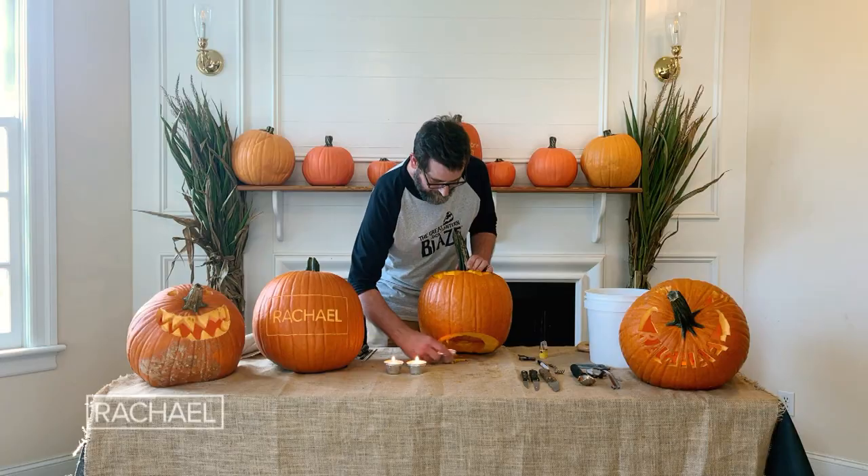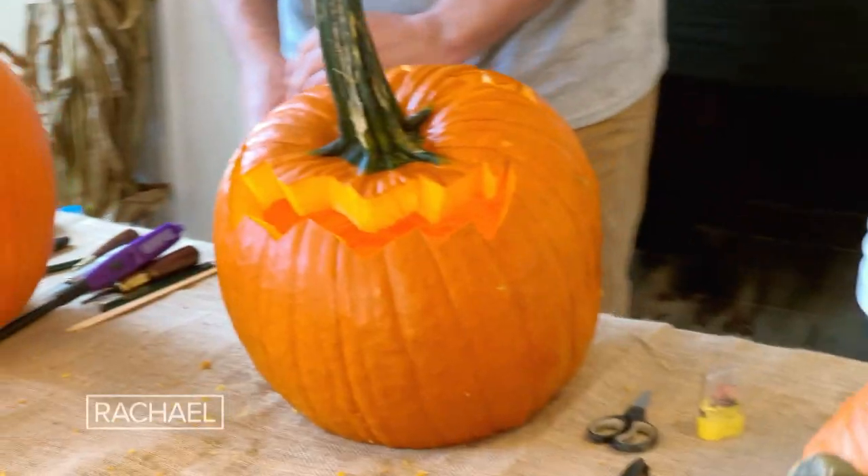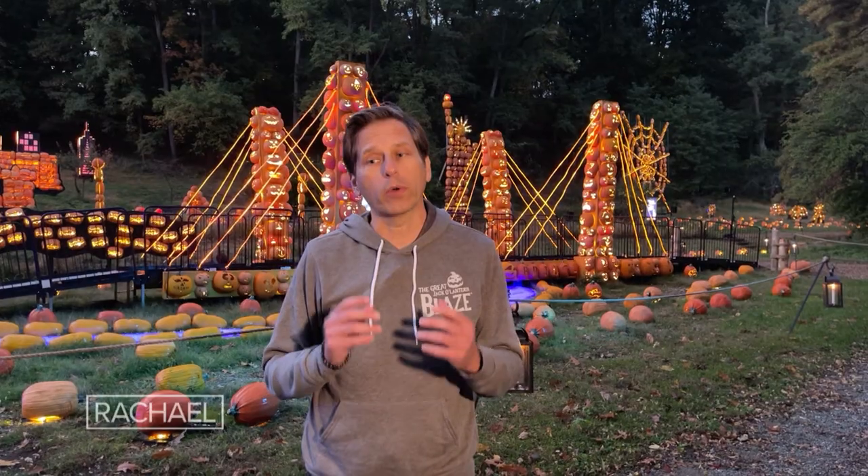My good friend Michael Nadiello is creative director of Blaze. He's going to show you how you can create a little bit of Blaze magic at home with your own pumpkins.